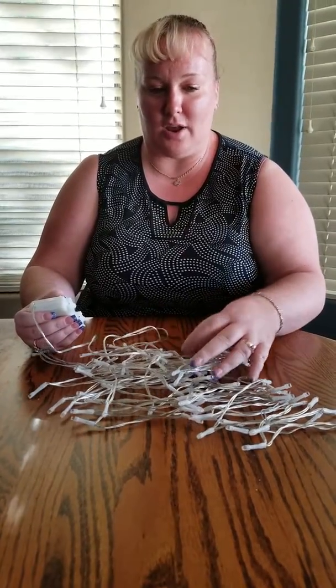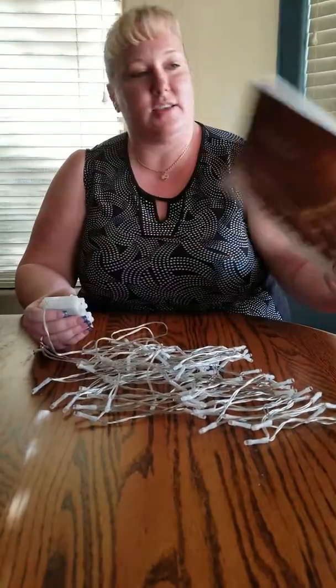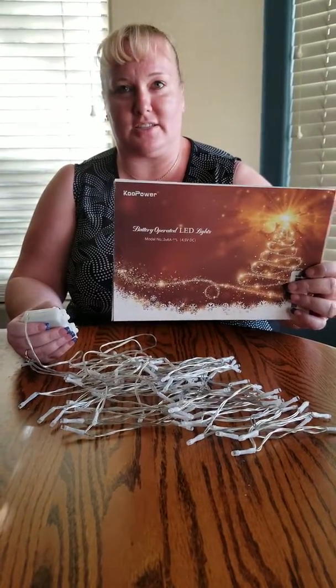Today we are doing a product review on the Koo Power battery-operated LED lights. It's 36 feet long.